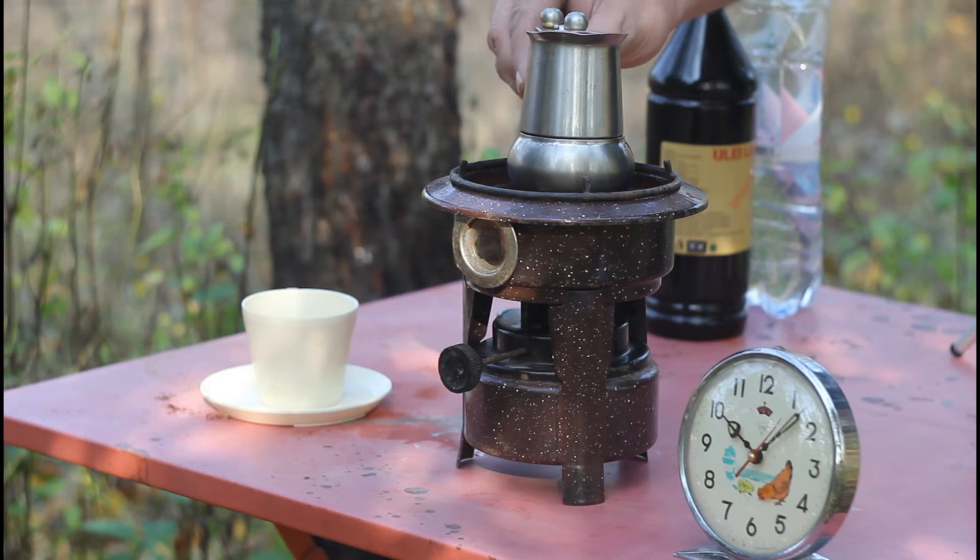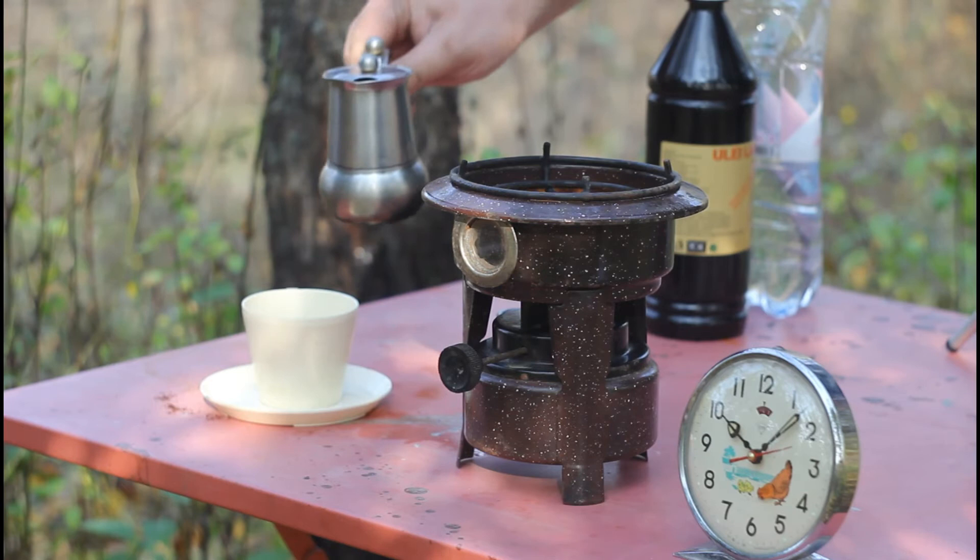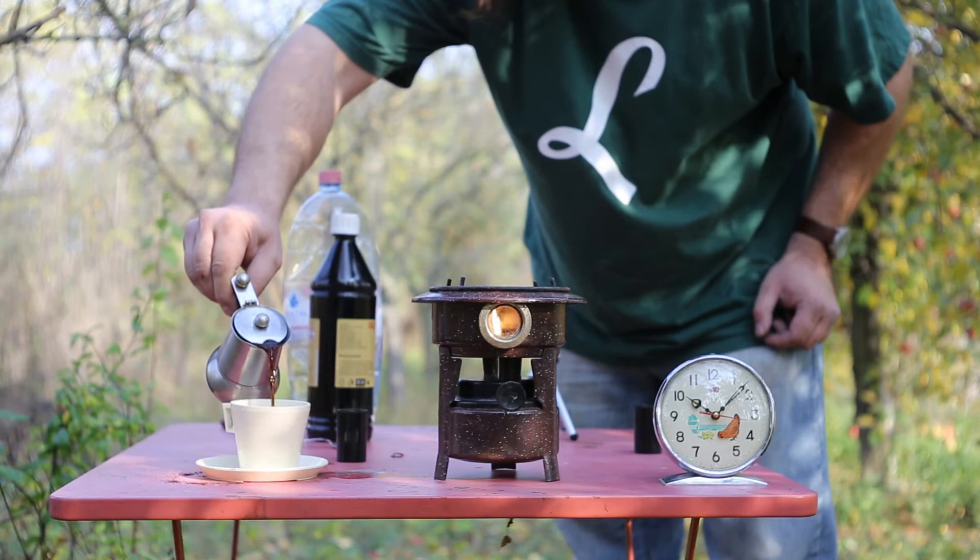Once the pot is full with coffee, it's time to remove it. The handle is a bit hot but I'm trying to cope with it. Sorry about the shaking — as I said before, the handle is not cold.